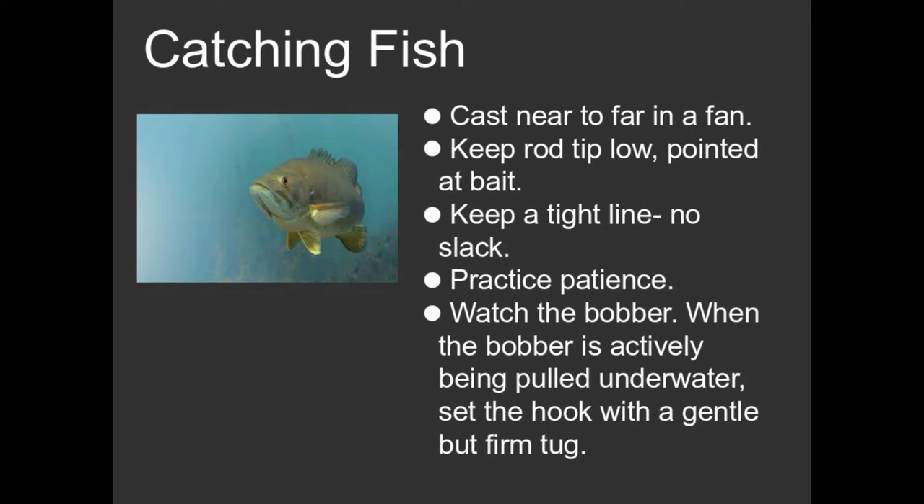You've found a body of water. It probably has bluegill in it. Actually handling the rod and the reel — just a couple of quick tips. One of the first things I would recommend is don't make your cast very long. I use what's called a fan pattern in casting, where I might cast out about eight feet or so away from me.